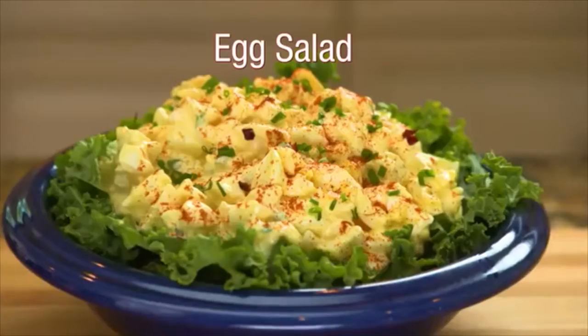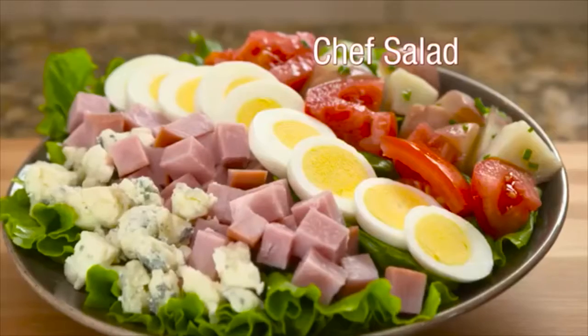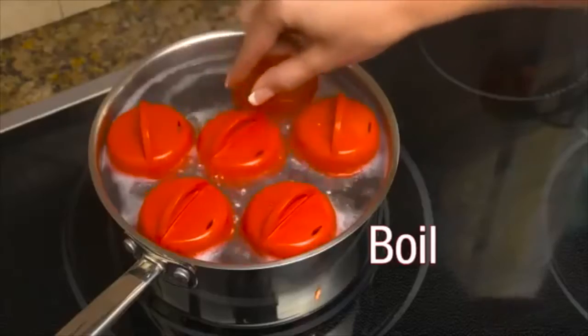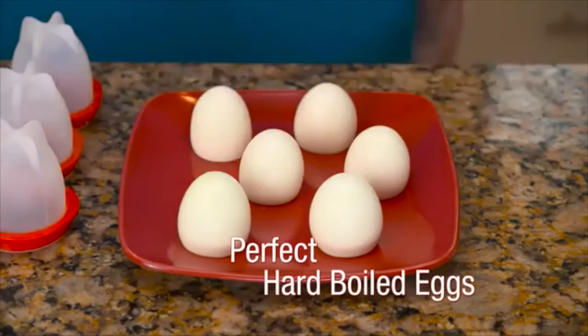Make delicious deviled eggs, tasty egg salad, or a mouth-watering chef salad without ever peeling an egg. Just crack, boil, and pop with Egglets for perfect hard-boiled eggs every time.